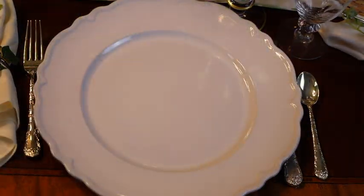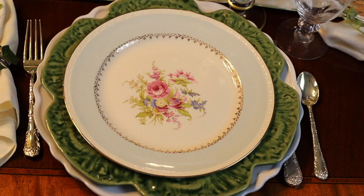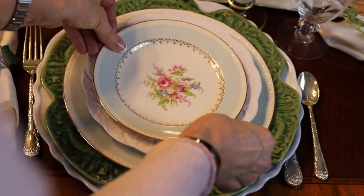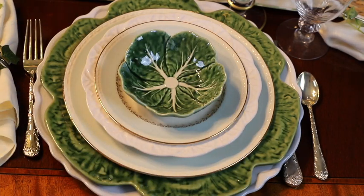I started this table setting with the white charger. I added my green cabbage charger plate and then the lovely blue-rimmed china from September Vintage. I topped that with a white cabbage salad plate, then placed the matching blue-rimmed china from September Vintage, and topped it off with a sweet little green cabbage bowl.